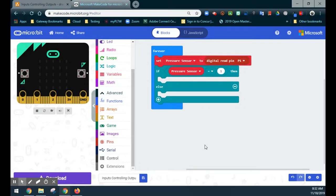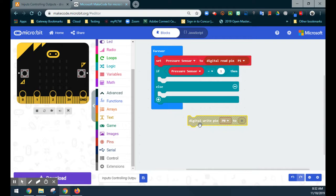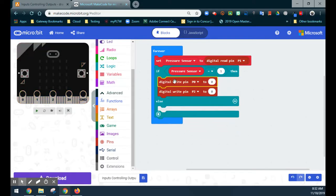To turn on the LEDs on pin 0 and pin 2, we go to the Pins drawer and use the digital write pin block — since we want to tell the pin what to do, not read from it. I add blocks for pin 0 and pin 2 and set both to turn on. Looking at the emulator, nothing happens at rest, but when I slide the pin 1 slider up to 1 — meaning the sensor is pressed — pin 0 and pin 2 both turn on.